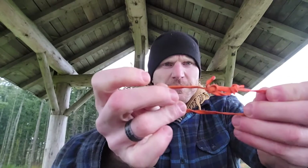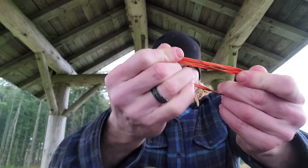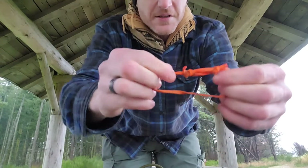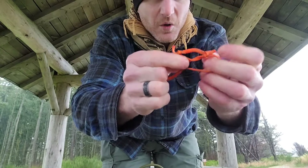So now with this loop, it'll slide when I pull it — like that. Make sure you can see how that works. That's going to make my superior prusik because of this hole in the middle there.